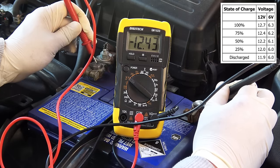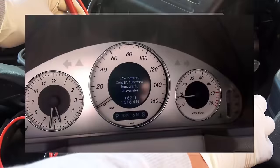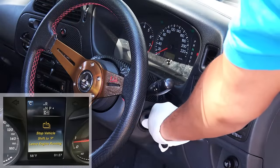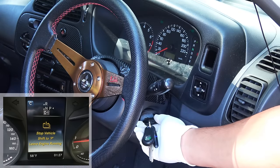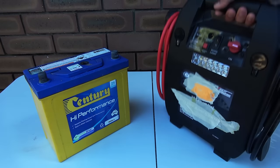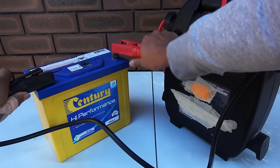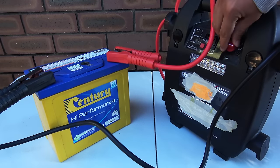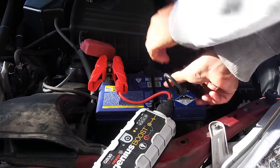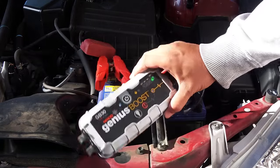If the reading is less than 12.4 volts, the battery needs recharging — in some cars you'll get a warning for this. If you can't get your car to start, let the engine run for at least 30 minutes so the alternator will charge the battery. If your car doesn't start, connect the battery to a battery charger, or take it to a battery shop to have it recharged. You can also try to jump-start the car, but I'll get to that later.